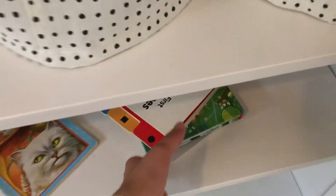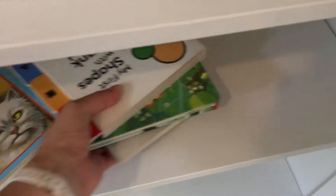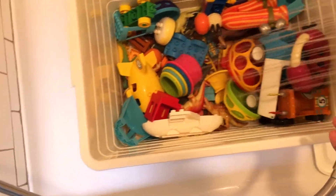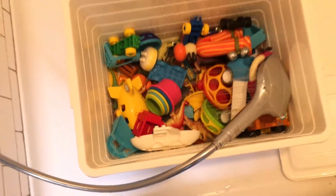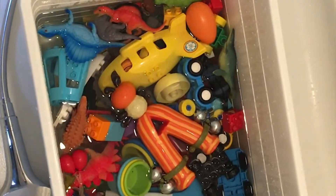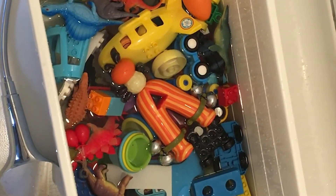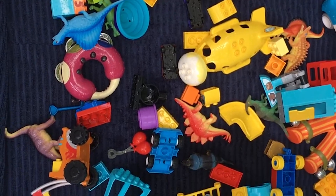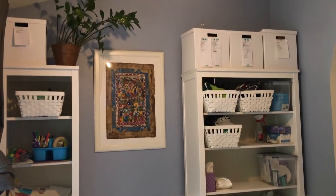You can take the pile of books and either wipe them down with a cleaner or just quarantine them and put out a different set for the next day. The last thing I'll do is take the bin of toys, fill it up with water, and add some bleach. I let these soak for about five minutes, then pour them out and rinse them. And now everything is set for tomorrow.